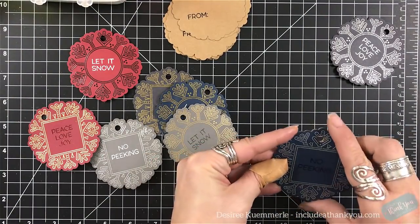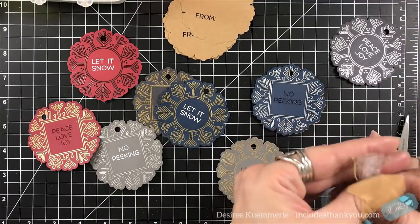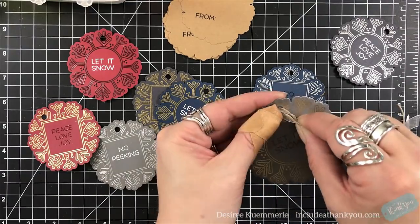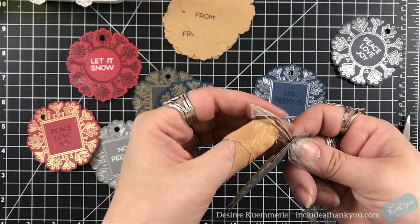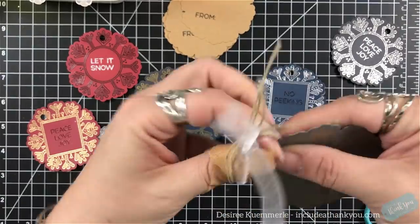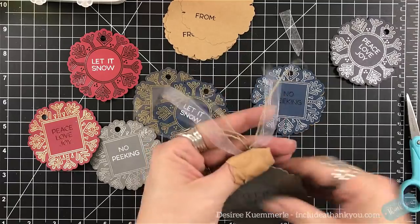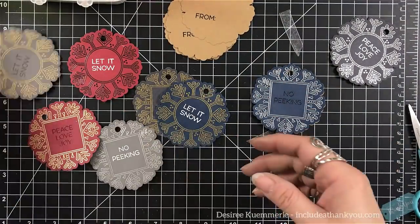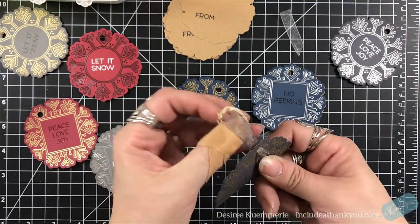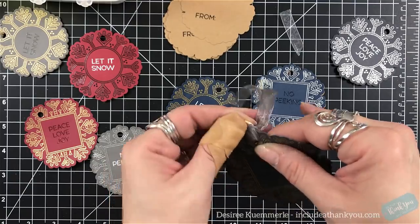When it came to this whole process, the part that took the longest was making my tassels. Excuse the thumb — you're going to see a couple more videos with that bad injury. It had nothing to do with my craft room; this was outside of the craft room. It's really bad and has to sit there for a while, so I apologize — I just need to have that many band-aids on it.